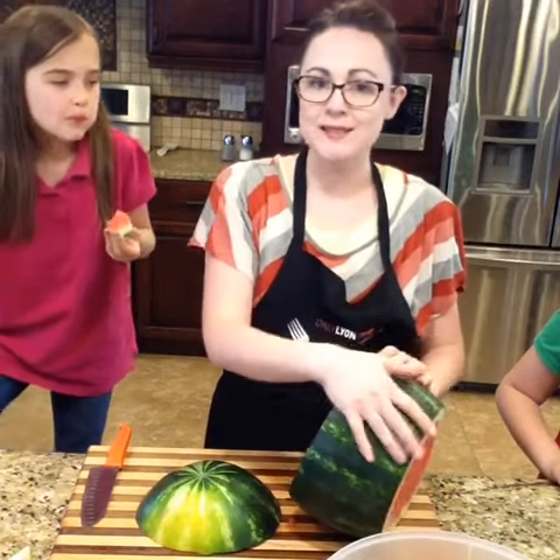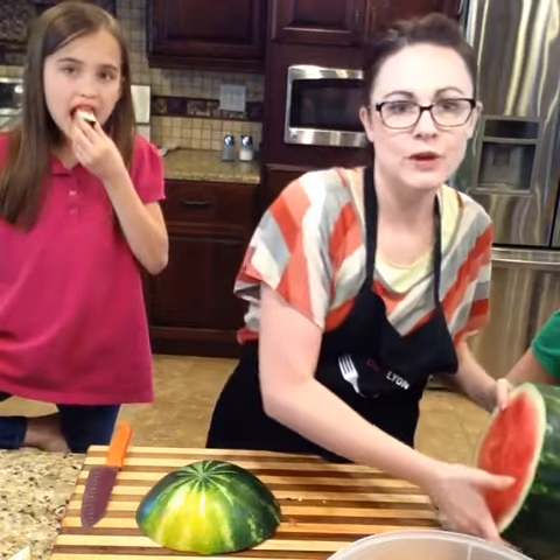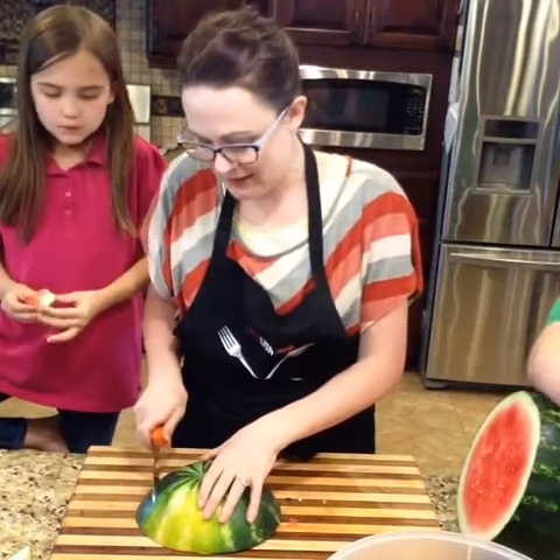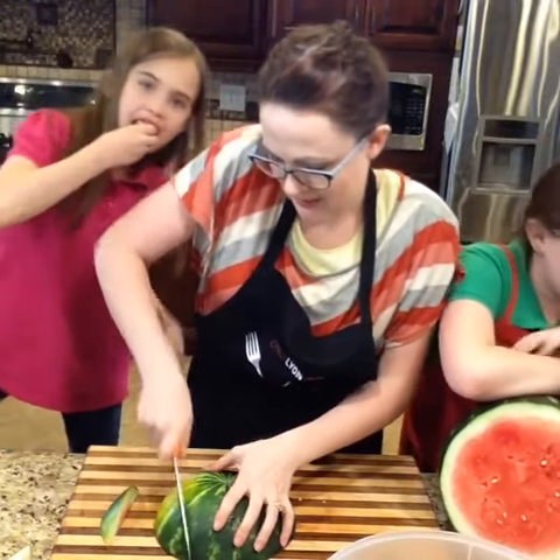You can do this out of the whole watermelon but those would have been some pretty long sticks. So what we're going to do is take this middle section and just turn it into cubes. Let me show you again how we did this piece — we're just going to chop off these sections and cube it.